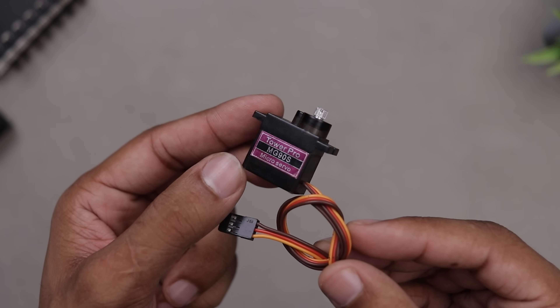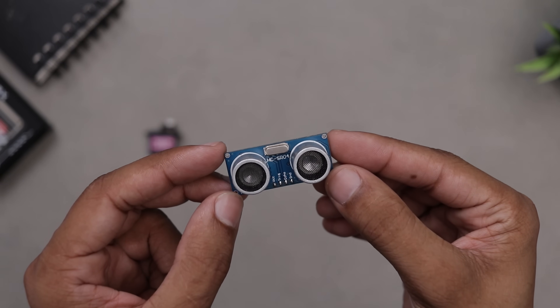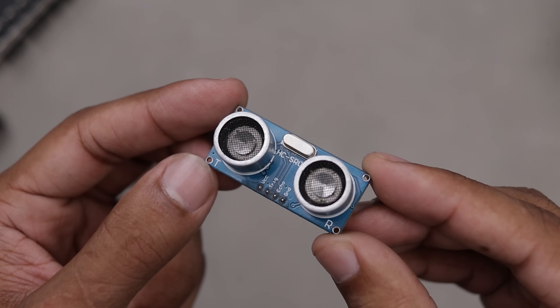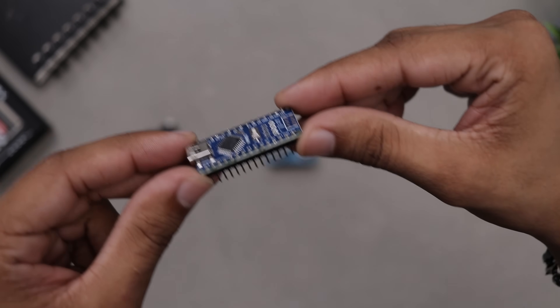Here we've got an MG90S servo motor to handle the iris-style opening, an ultrasonic sensor, and the brain of the operation — the good old Arduino Nano. Let's pop these components into place and bring this build to life.